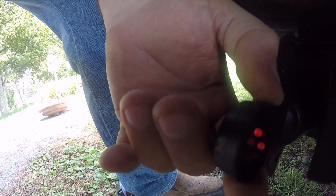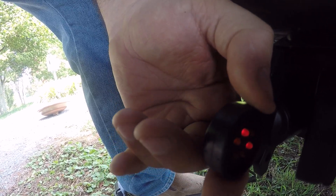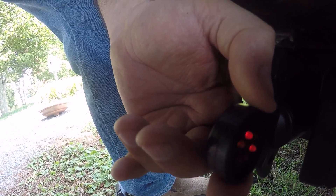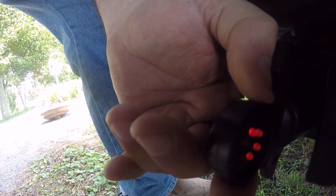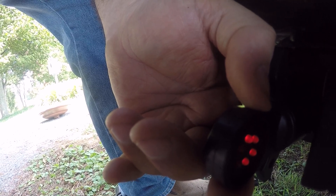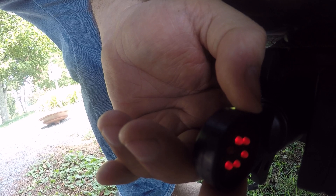Now I'll show you how this works. Turn the left blinker on — you'll see that blinking for the left. Okay, the right blinker. Now turn the right blinker off, hit the brakes, and put it in reverse while holding the brake.